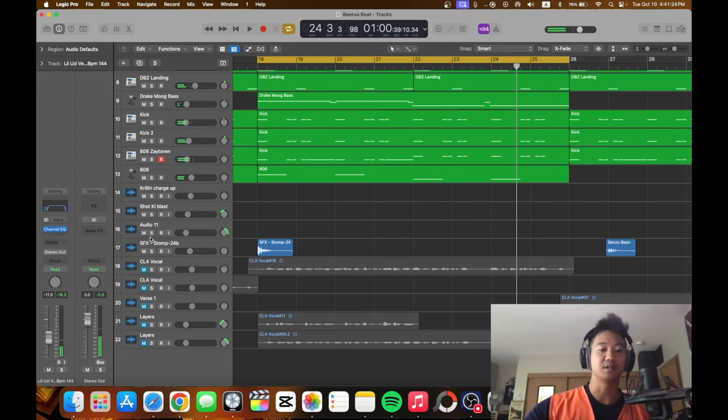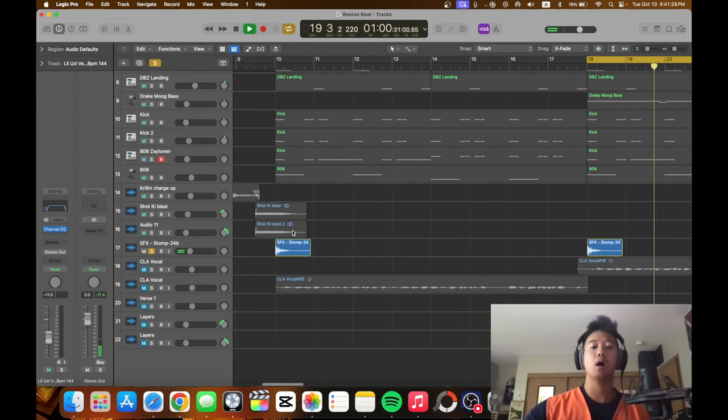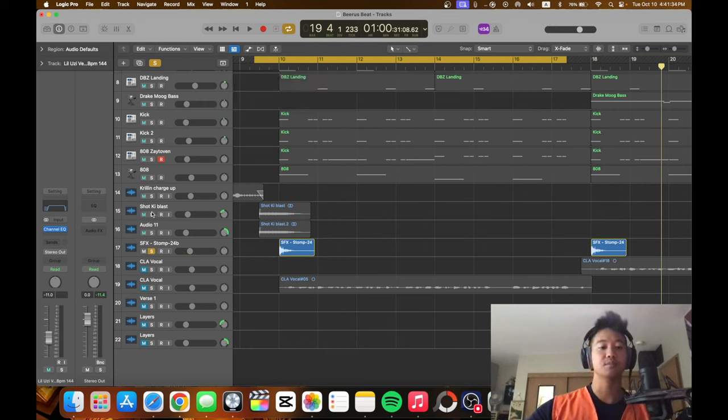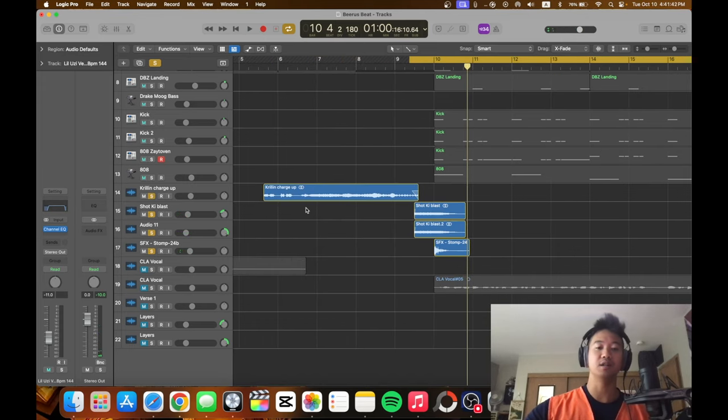This is some more ear candy, check this out right here. That's what it reminds me of — that one song by Avril Lavigne, I think. And then here's some Ki Blast — some ear candy, just for y'all. And then here's a sample of Krillin. I like this.